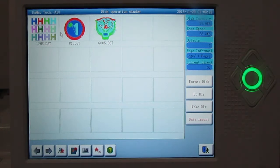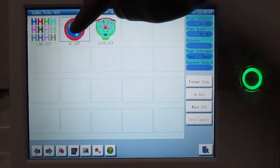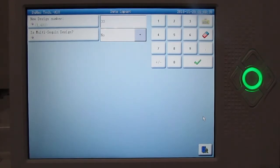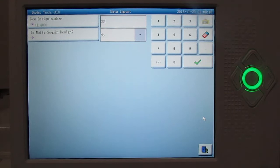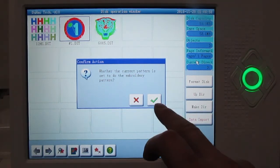For this option, I'm going to select number one and it will highlight it with a dark square around it. Then we're going to select data import. The data import option will tell us what square our design will be located in. We'll select the checkmark, and then it's going to ask us if we want to select this design to run — go ahead and select yes.